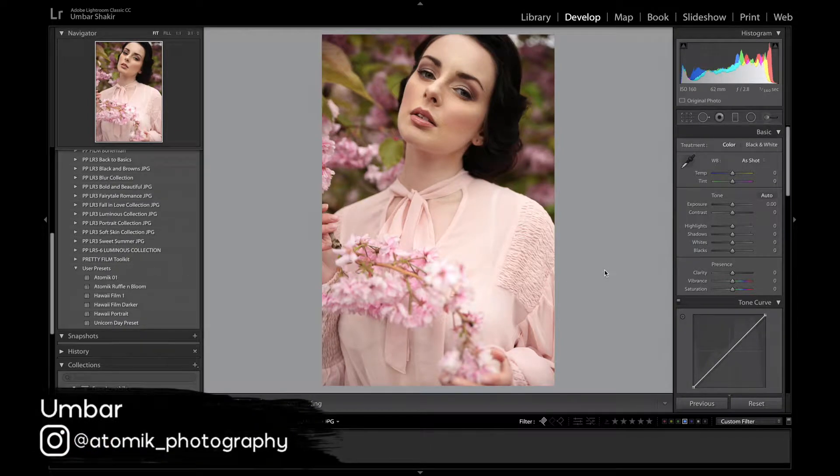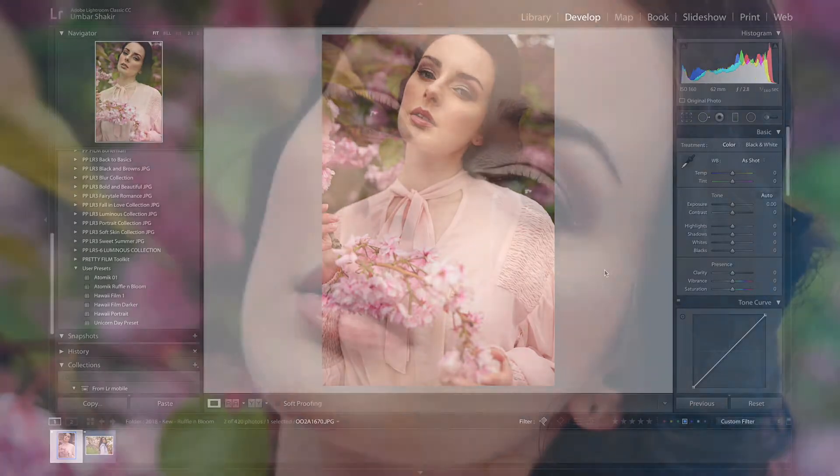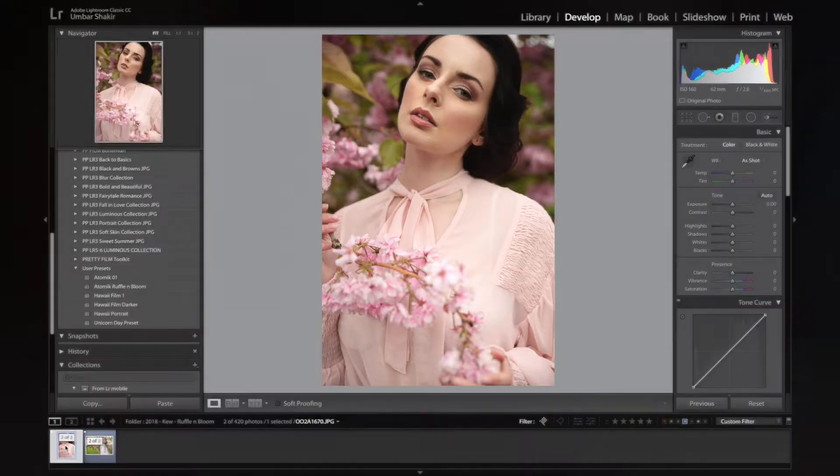Hi everybody, Amber here from Atomic Photography bringing you tips and tricks on beauty, fashion and travel photography. In this week's video I'm bringing you a Lightroom and Photoshop tutorial where I show you how to create a whimsical, light, bright, airy feel to your images. This can be for portraits or for beauty imagery, and let's get into the video.